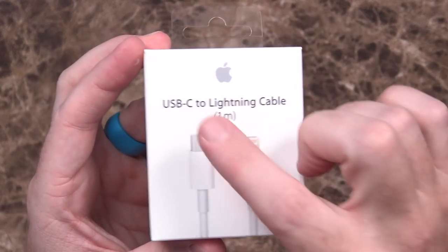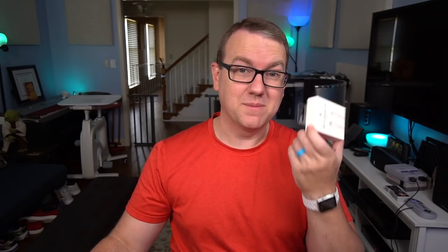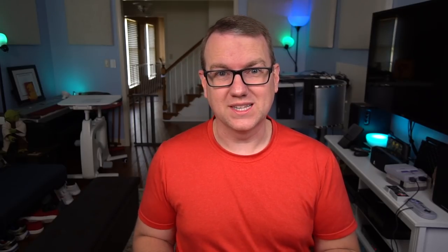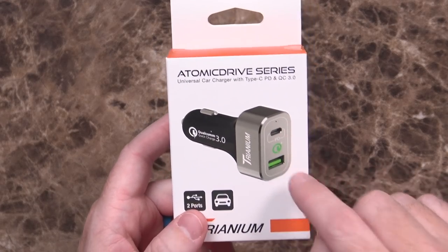Quick Charge for the newer iPhones relies on USB PD to lightning, which means you have to have a special cable — the USB-C to lightning cable. The unfortunate thing about this cable is it comes in at a minimum of $25 for the one-meter cable. If you want the two-meter cable, it's $35. I probably should have gotten that because there have been more than a few times where it would be really nice to have a few extra feet.